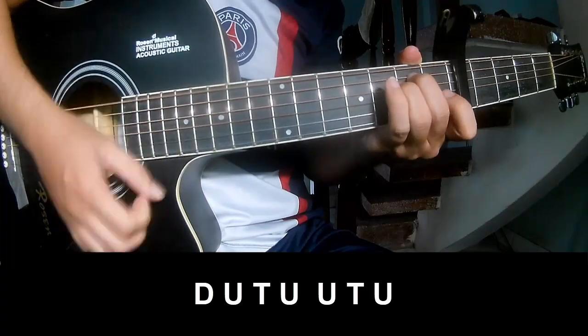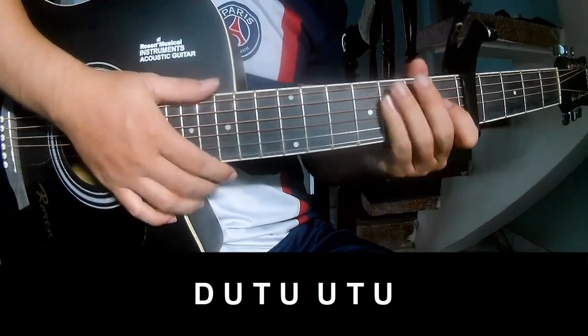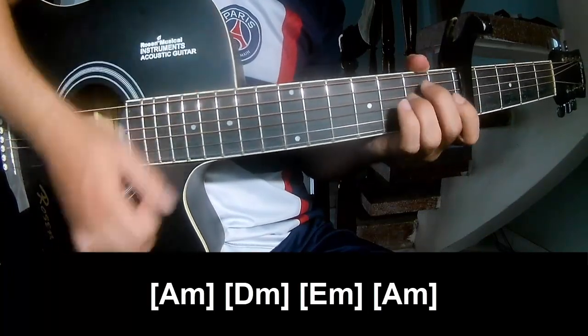And to play long: A, M, D, M, E, M, A, M.